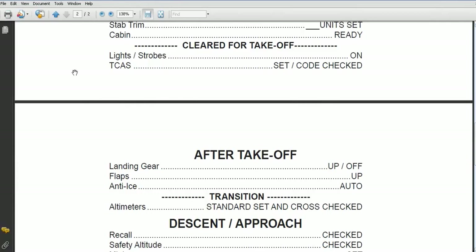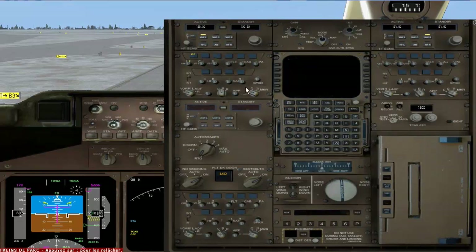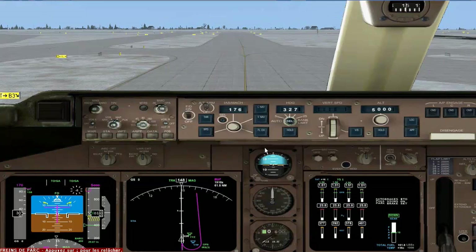Once we get cleared for takeoff, that's our lights on. We'll put the TCAS on right now. Our TCAS is TA/RA. Hold the brakes on an RTA there — everything looks good. We'll just roll to the taxiway now and have our lights on momentarily.